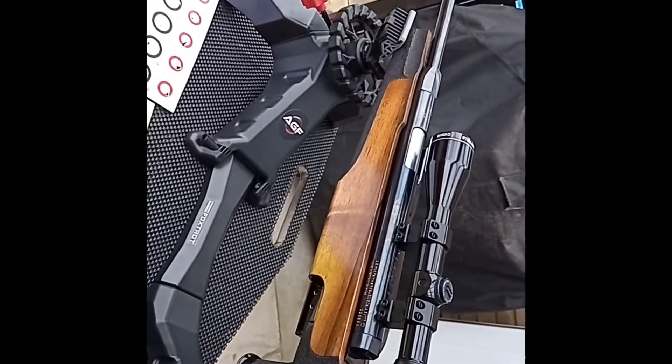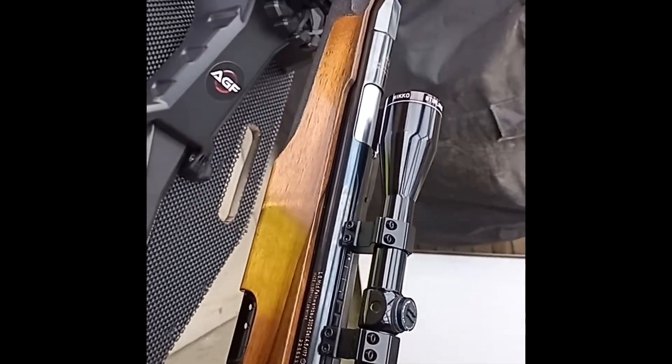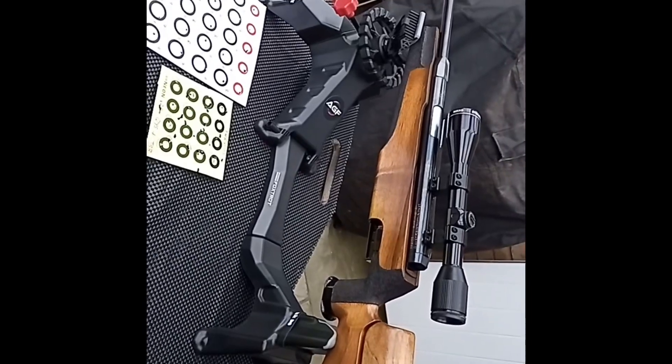So I've invested in a period Nikko Sterling glossy black scope which hopefully suits the rifle.